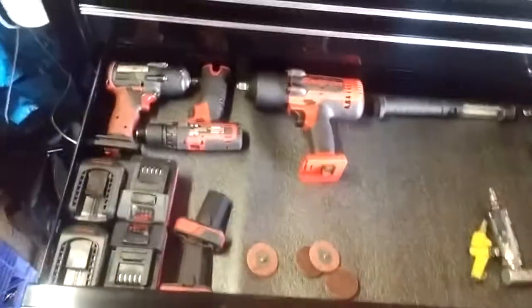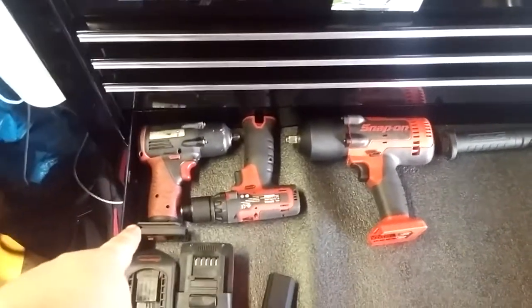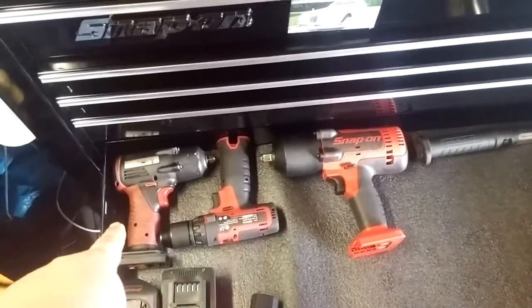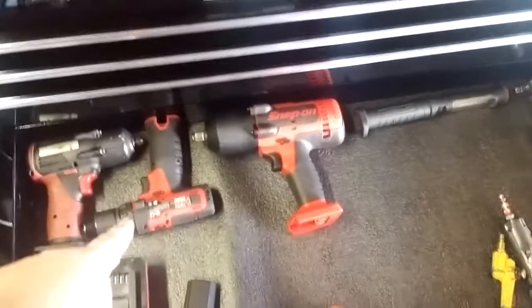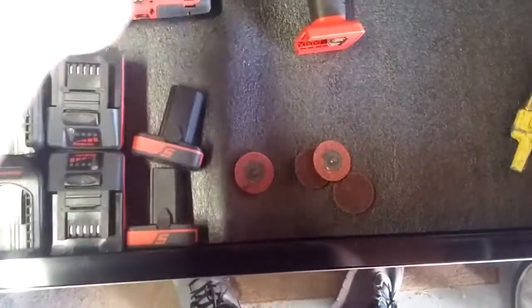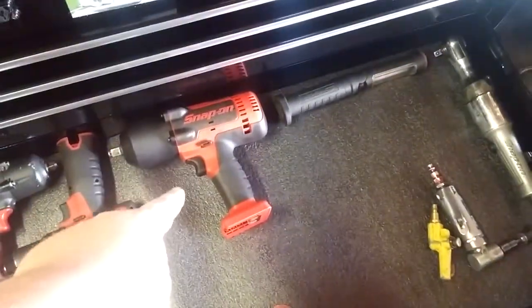Next I believe is my power tools drawer. My half-inch — actually this is the older style — and my three-eighths, sorry. My drill is here. Right here for the drill, and the impact right here.